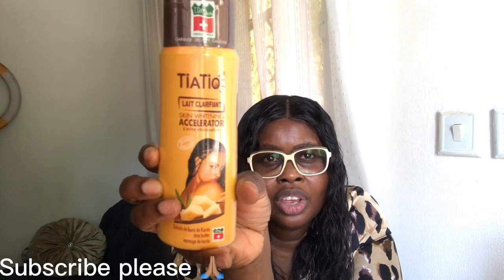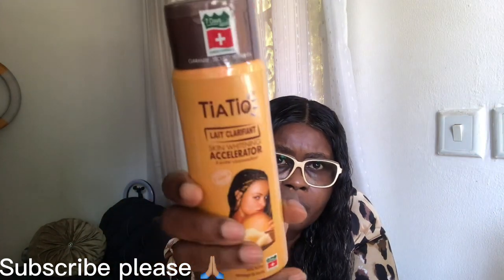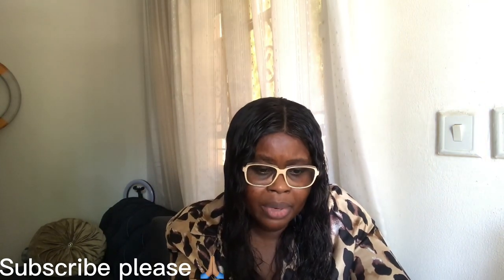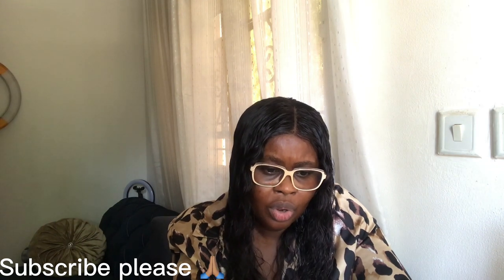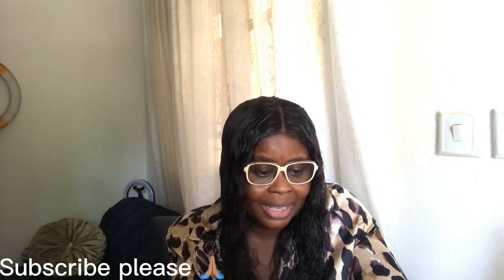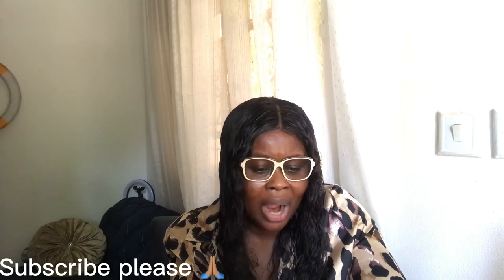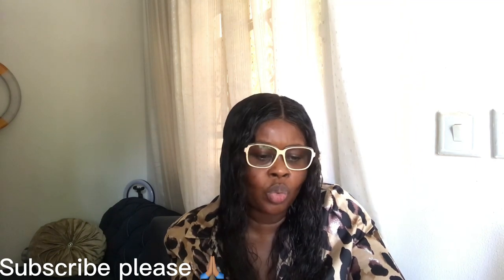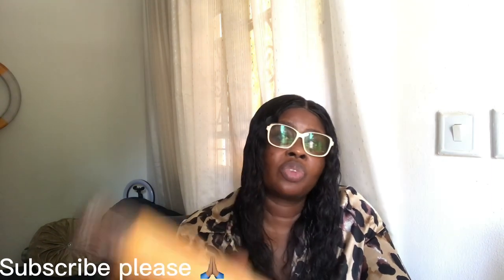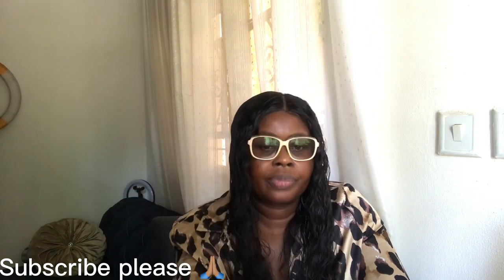When creams or lotions say they contain shea butter, cocoa butter, mango butter and also contain sunscreen — UVA, UVB — that's very good. I don't talk too much about this lotion. I know their products are good; they've been around for years. If you want a beautiful complexion, go and get it. I've used the oil before and I know they are good.